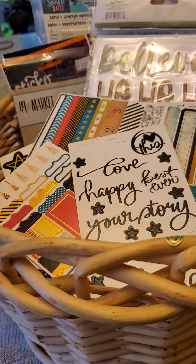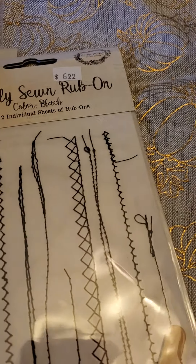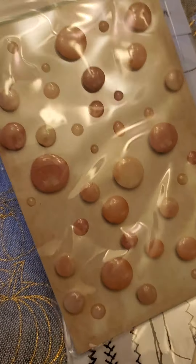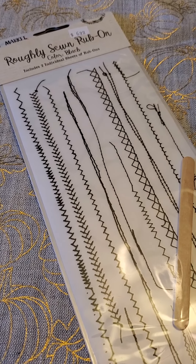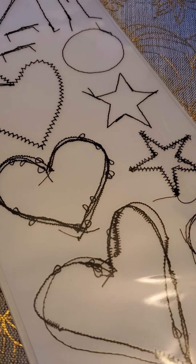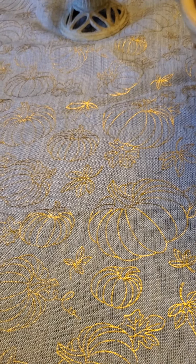I never use rub-ons, but I saw these from 49 and Market at Scrapbooking Oasis and they are amazing — check this out! That's also where those funky dot things are from; I'm starting to really like their stuff. These rub-ons are so cool — I could see these being used on a cool boy page or a Halloween page because they look like messy, edgy stuff.